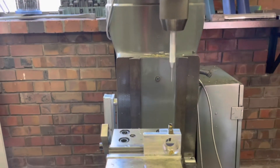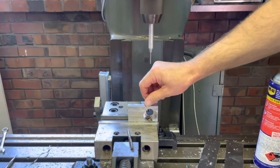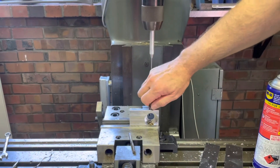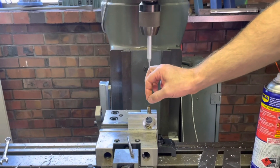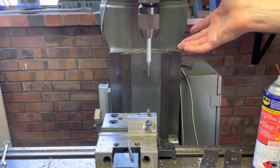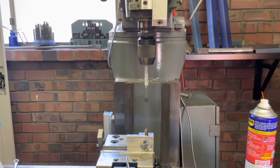Once you rinse all those parts out, you can undo this again and screw it back in the other way, feed the other components back in once they've been rinsed out, and you're good to go. You can save yourself probably about $30 Australian each time you do that. Good luck.